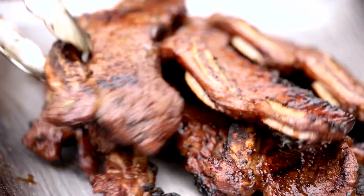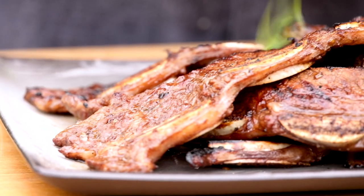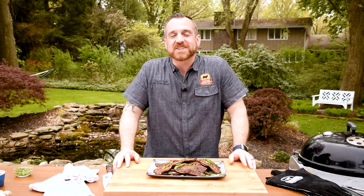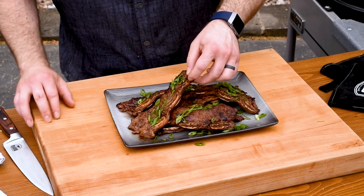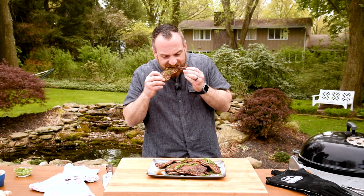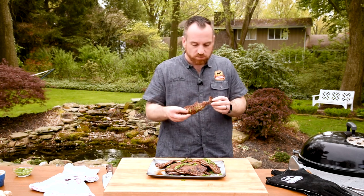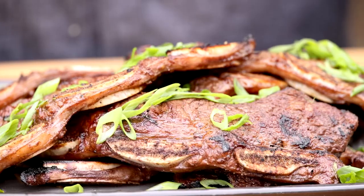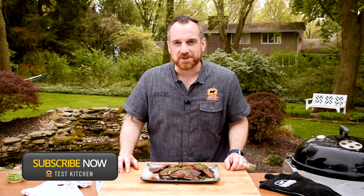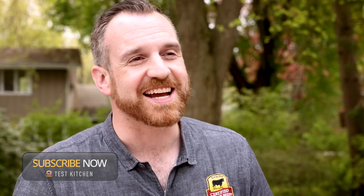To serve, I like to pile them high on a plate and serve them family style. We've got a sweet and savory finger food that everybody's going to love. These smell amazing — I can't wait another second, I've got to dig in. These are seriously one of my favorite foods. They're sticky, sweet, savory, and super rich. I love these beef short ribs and you're going to love them too. Thanks for joining me out at the grill, and remember to like and subscribe. See you again next time.